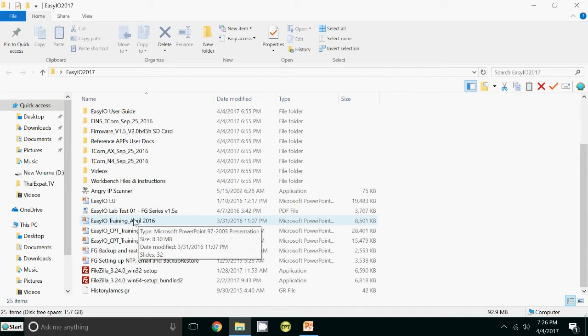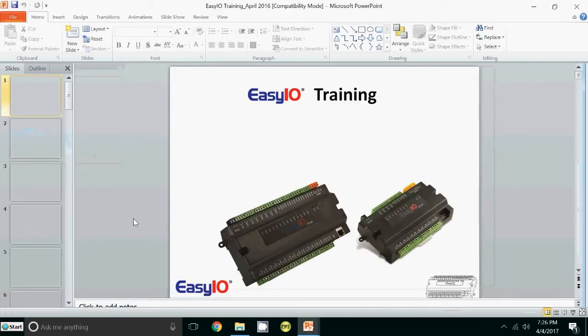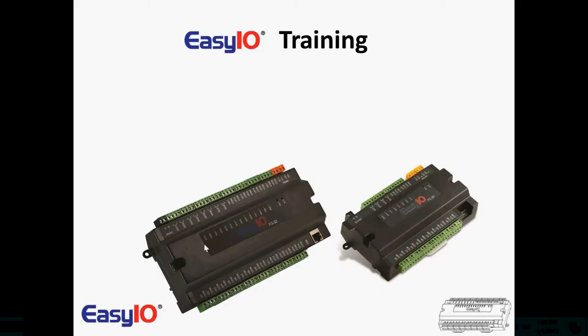This is a document that we use when we do live training one-to-one. As you can see, there's an FG32 Plus — the same controller you have on the left. And on the right, that's an FC20. We're not going to cover that in this training, but it is an ideal companion with the FG32. You could put 10 or 20 of those underneath the FG32 for expansion using the BACnet client MSTP client in the FG32.